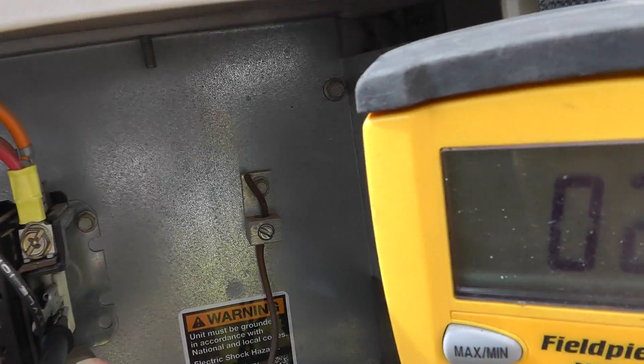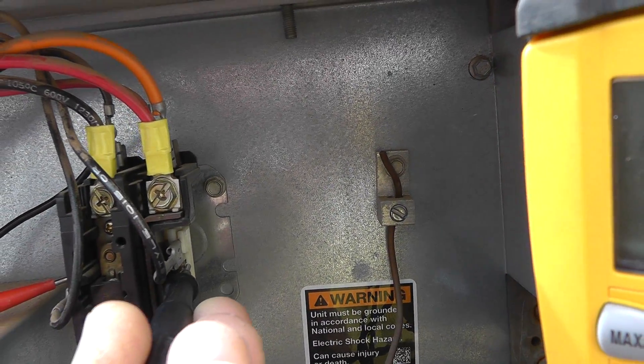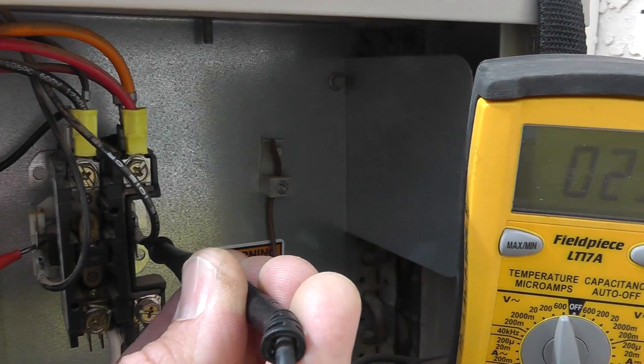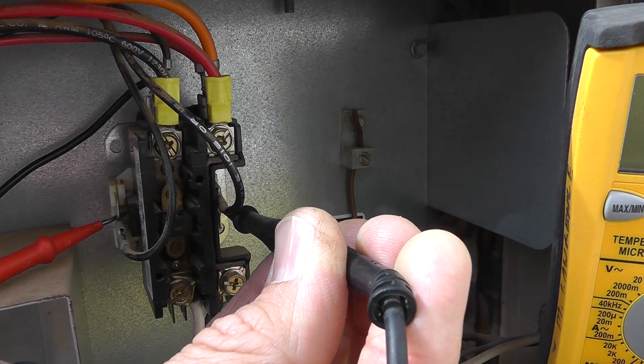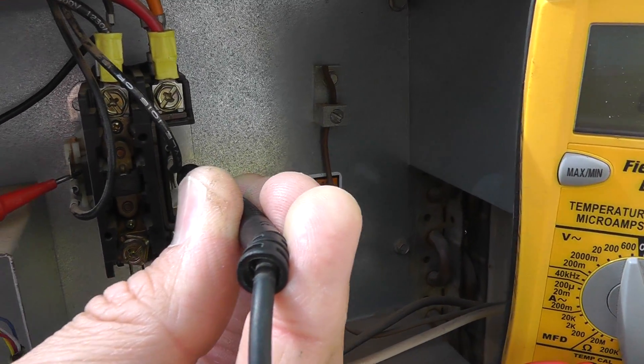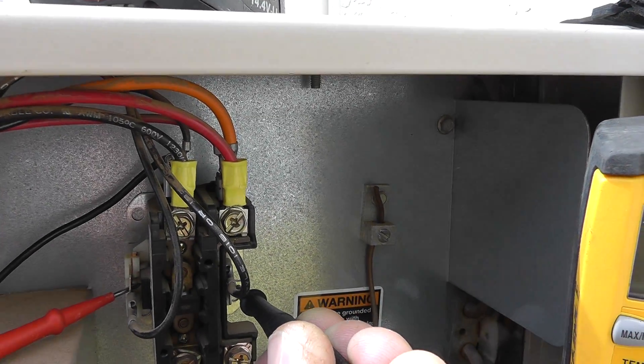Right now my leads are hooked up on this side. I'm touching right over here on this side — this is the side of the contactor coil where 24 volts comes in from the thermostat wire. Here's the yellow wire which is telling this thing to actually close, so that plunger pulls in in the middle, allowing 240 volts to pass from the bottom up to the top and get everything energized.